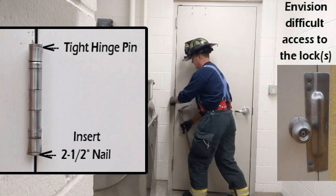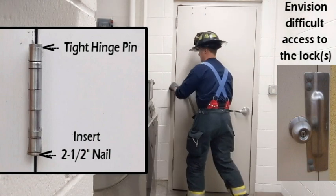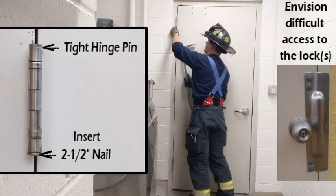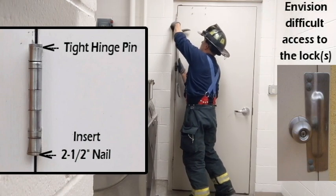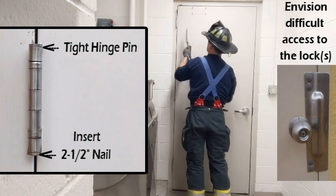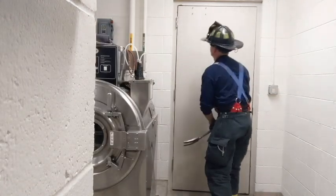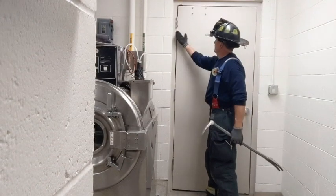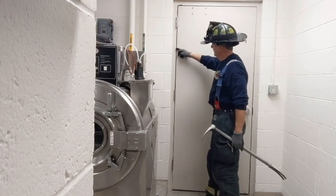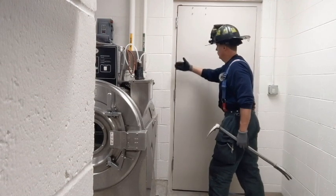Once I got that last pin out, the door wants to drop away from the jam on this side, so this gives me a purchase — a gimme, if you will — for me to get the ads end in and work the hinge side of the door away from the jam.